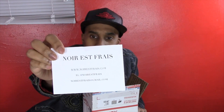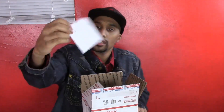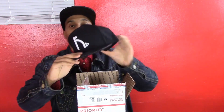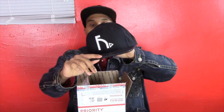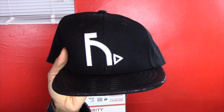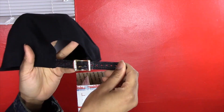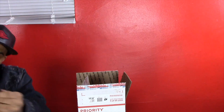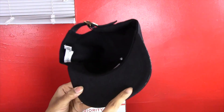First off, we got a card here with the nawaiifrey.com website, Instagram, and email address. And here's the hat — as you can see, we have a black strap-back hat. Getting a little closer, it has black leather snakeskin with the white nawaiifrey logo on it. On the back it has the black leather strap with the gold buckle.